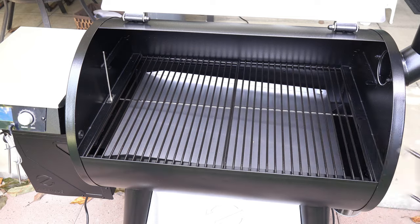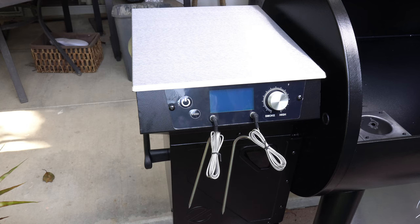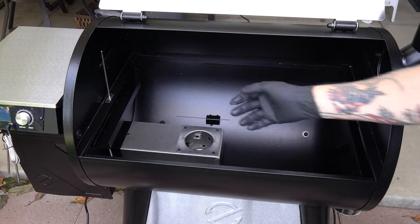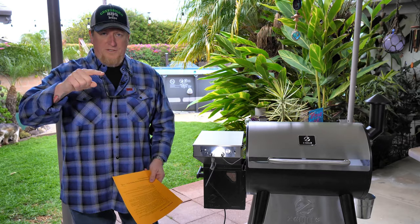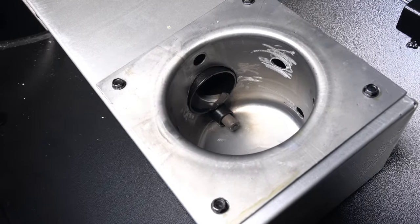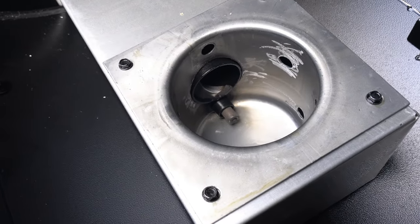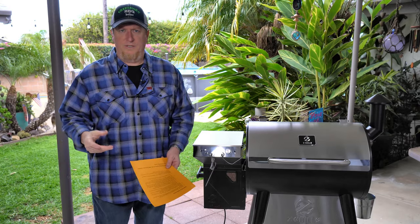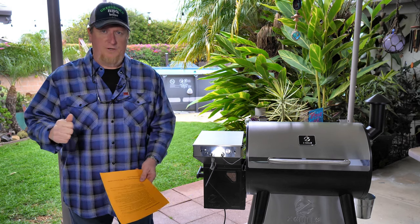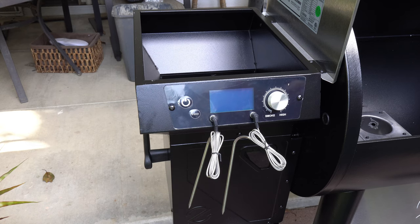Now for the initial burn-in. The first thing you're going to do is remove all the grates, the grease pan, and the heat baffle from the grill, open the hopper lid, and check for any foreign objects inside the auger and hopper. You'll notice there's even a little bit of assembly lube — mine had quite a bit of preservative and lubricating oil — so you want to run it at a high temperature long enough to burn that out. Connect the power cord to a grounded 110-volt outlet.